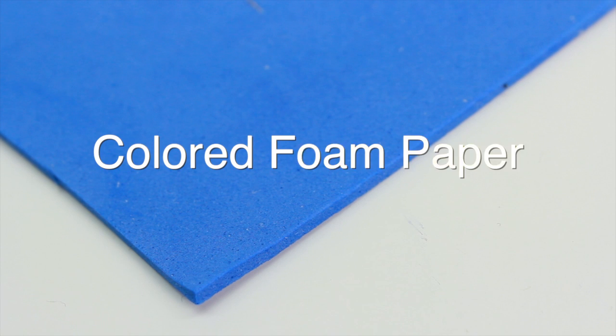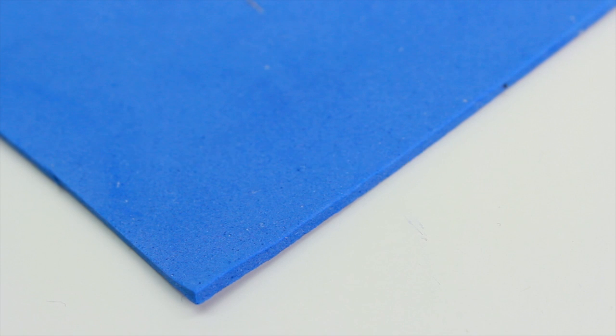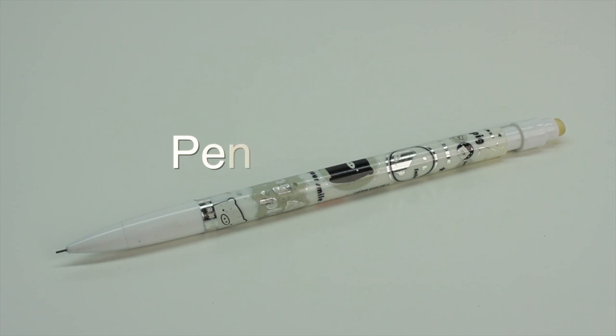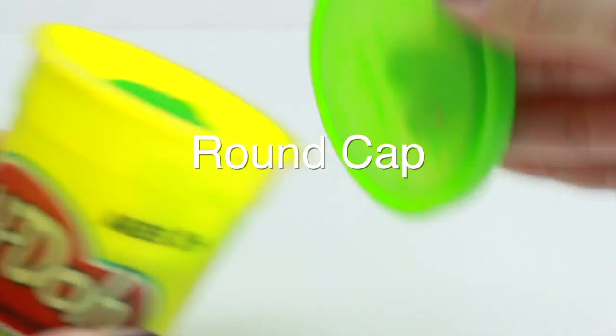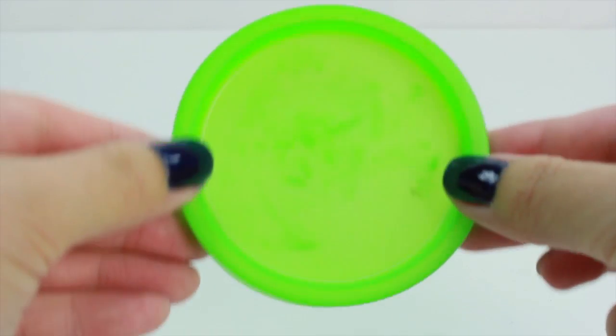Some colored foam paper — here I'm using blue to match my cloth — but if you don't have any foam paper, that's okay too, you can also use cardboard and decorate it later. A pencil or a pen, something to write with, some glue, and something round. Here I'm just using the cap of the Play-Doh, but you can honestly use anything round.